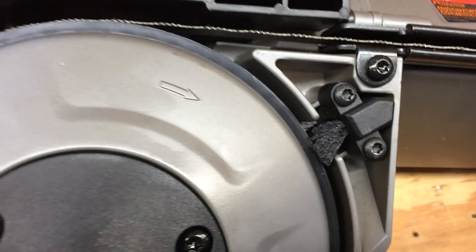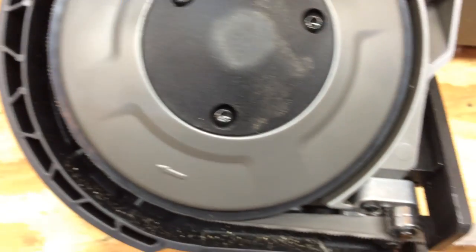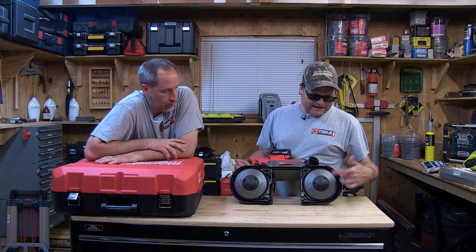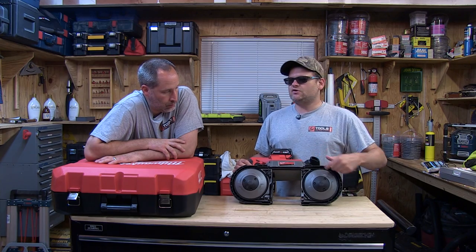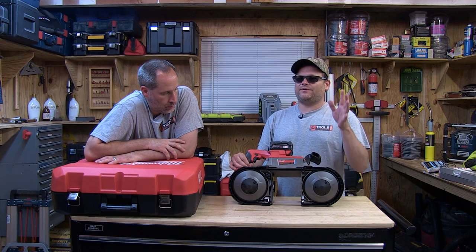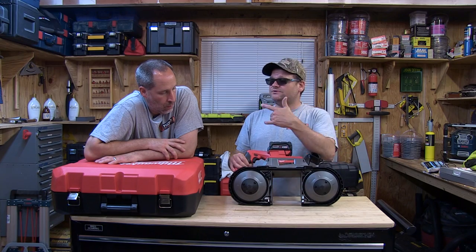It's got a brush in there that basically cleans off the wheel so you don't get debris on it, giving it good traction — you're not going to get all the metal shavings up in there. The one thing I don't like — and I know it's there for a purpose — is there's no guard between the blade back here. I know that's good because the debris just falls right out, but I still like guards. The M12 does have a guard.